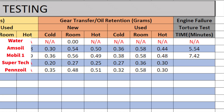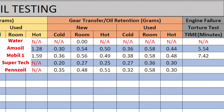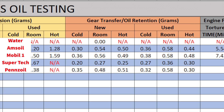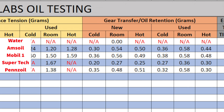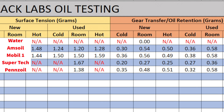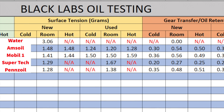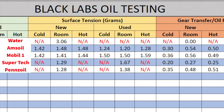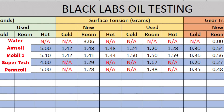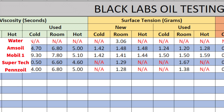Alright everybody, that wraps up our bench test of the Pennzoil versus Supertech. You'll see the sheet up on the screen. I haven't actually reviewed the footage yet because I've just been trying to get all the testing done — it takes quite a while, so it's a bit of a grind. You'll notice that surface tension is missing for the hot and cold, and the reason for that is surface tension doesn't change based on temperature. I verified that on the Pennzoil by doing a hot and a cold test, and the more I think about it the more it makes sense. You'll see this chart a couple more times next to the other two oils — the Amsoil and the Mobile One.